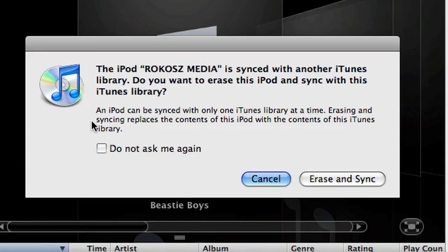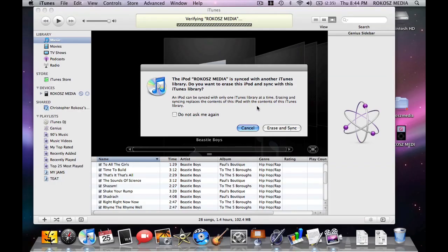Now let's take a look over here. In just a sec, you're going to see the iPod pop up. As soon as you connect your used iPod, you're going to get the warning: 'The iPod, Rokosz Media, is synced with another iTunes library. It can only be synced with one library at a time. What do you want to do?' Here's what we want to do — we want to erase all the information on somebody else's old iPod and put our iTunes library on it. So we're going to select 'Erase and Sync.'